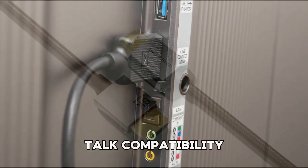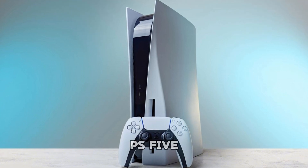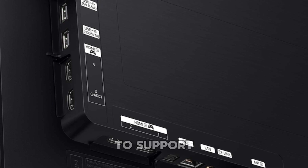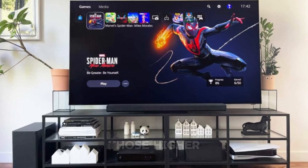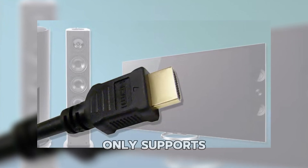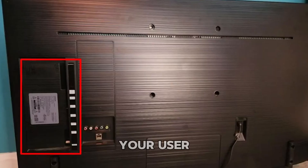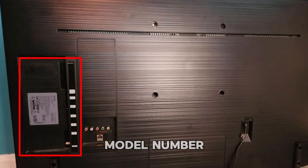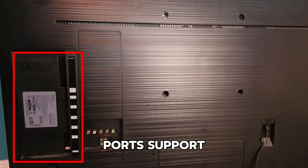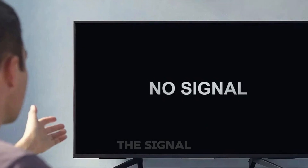Next, it's time to talk compatibility. Are you using a modern HDMI 2.1 cable with a device like a PS5, Xbox Series X, or a 4K Blu-ray player? If so, your Samsung TV needs to support HDMI 2.1 to handle those higher refresh rates and resolutions. If your TV is older and only supports HDMI 1.4 or 2.0, there could be a mismatch. Refer to your user manual or search your TV's model number online to confirm which HDMI versions your ports support, then try using a cable that aligns better with your TV's capabilities to restore the signal.